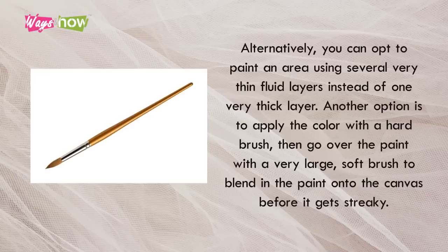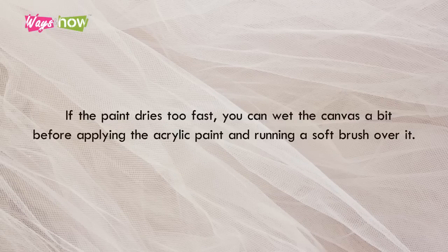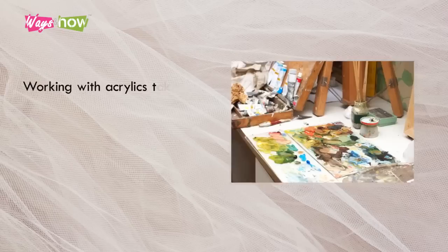Tip 6: Other Great Tips and Tricks. Alternatively, you can opt to paint an area using several very thin fluid layers instead of one very thick layer. Another option is to apply the color with a hard brush, and then go over the paint with a very large soft brush to blend in the paint onto the canvas before it gets streaky. If the paint dries too fast, you can wet the canvas a bit before applying the acrylic paint and running a soft brush over it.